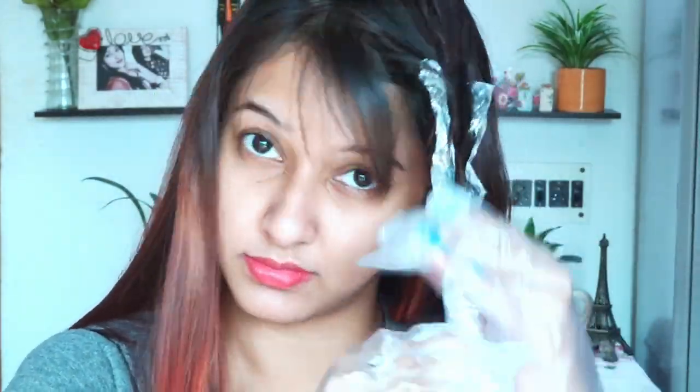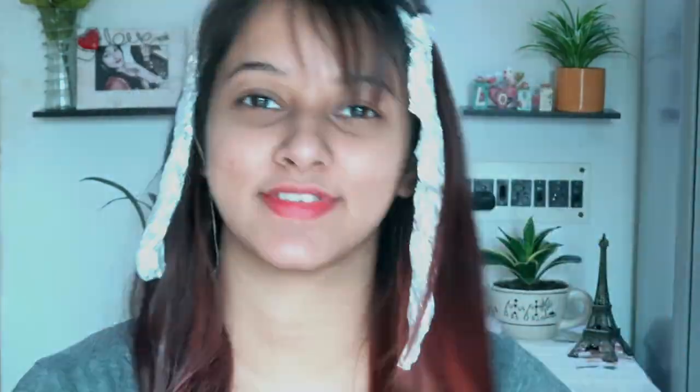Now moving to the second application. I've mixed two packets and I'm taking four different sections of my hair, applying bleach, and covering with aluminum foil as usual — the same procedure shown at the start of the video. I noticed that after Step 1 my hair was a bit rough from keeping it for one hour, but after Step 2 and applying the conditioner, my hair became completely smooth. You can see the sectioned hair covered in aluminum foil across five different sections.